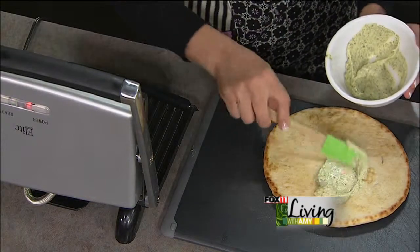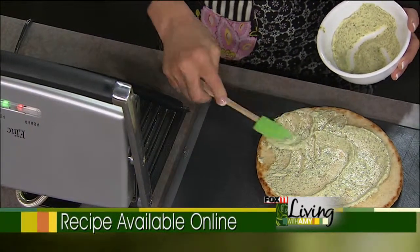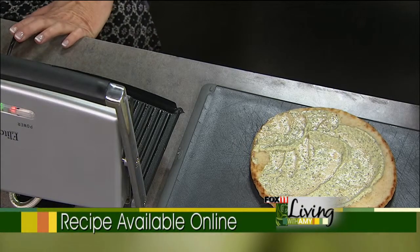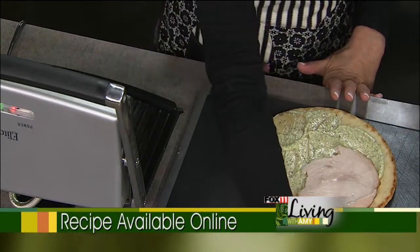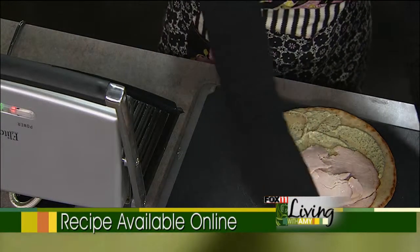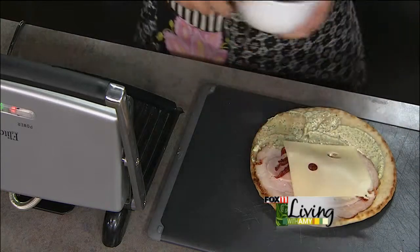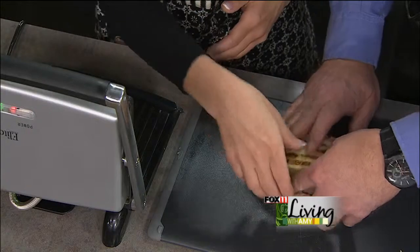We're going to make the turkey pesto panini, which starts with a flatbread. And it's got a pesto mayo to give it a little different flavor than just a regular mayo sauce. Then we also use a smoked oven roasted turkey. We put that on one side with a little bit of Swiss cheese and sun-dried tomatoes. This is going to have some great colors and great flavor. Then we just fold it in half and throw it on a panini grill.